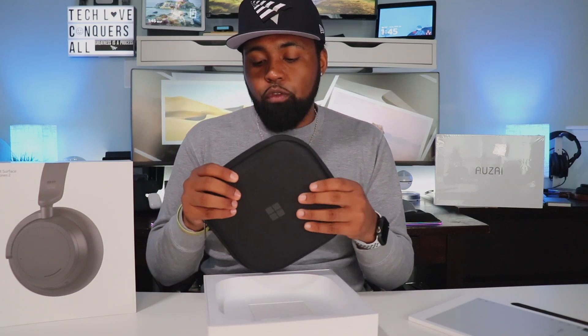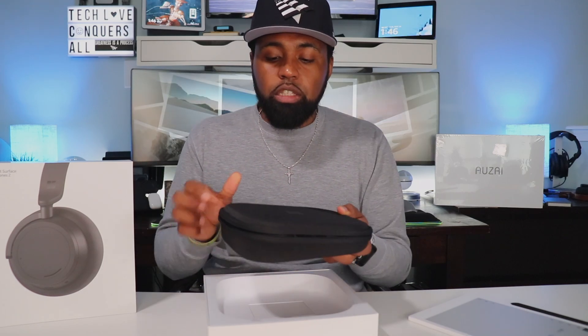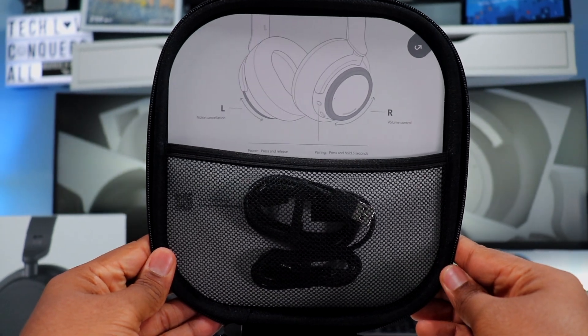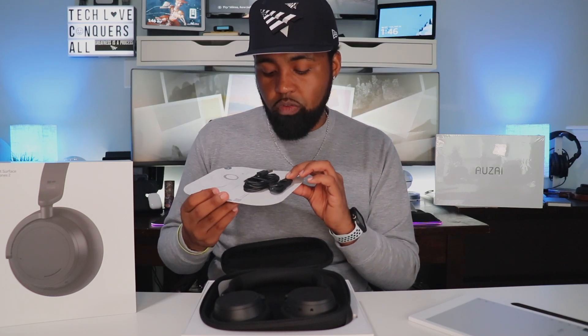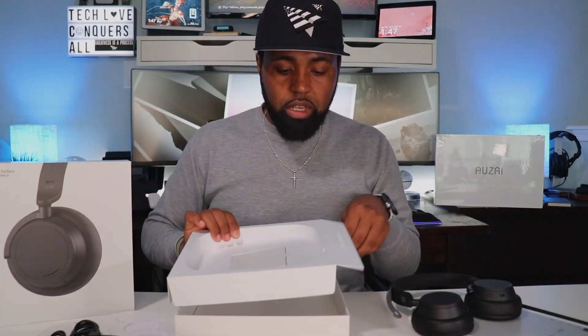These headphones are available in two different colors: matte black, which is the newest color added with this version, and light gray. Inside the traveling case, it's very slim. You have a card telling you about the different dials — the left one is for noise cancellation, the right one is for volume control. You also have a USB Type-C charging cable and a 3.5mm headphone cable. Underneath the case it looks like just documentation letters, and that's it — nothing else underneath.